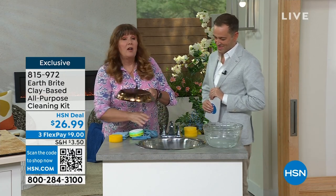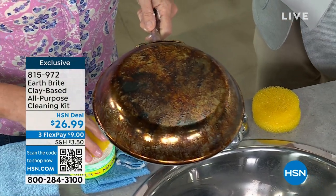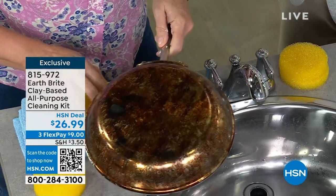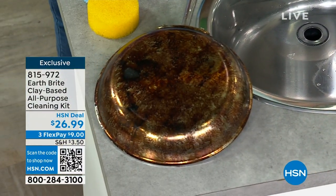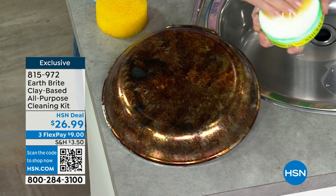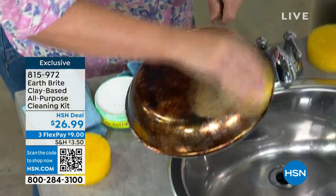That same cleaner you can use on your showers and your sinks, you can use on your stainless pots and pans. My stainless cookware is about 30 years old — I've had the same set. I cook a lot and I love to cook. I'm gonna clean my pots and pans with this. At home, this is the only thing that I use on my pots and pans. I get my sponge, rub it into my Earthbrite, and then I do a little bit of scrubbing depending on what I've been cooking.